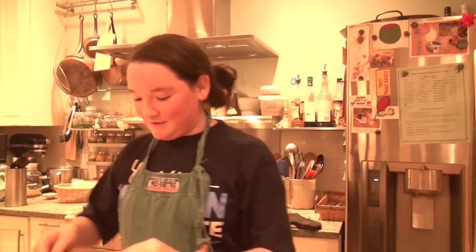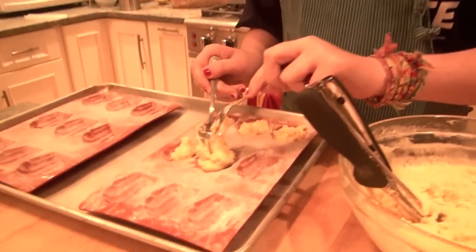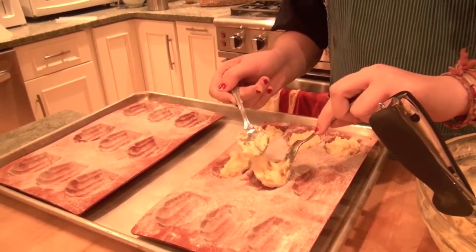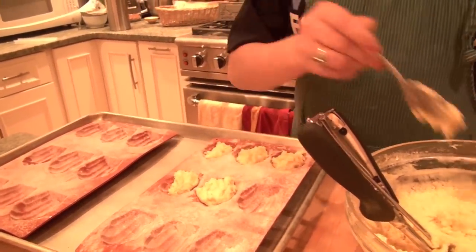Hi, we're back. We finished the batter and it's chilled. Just take a healthy spoonful and place it inside one of these molds — we buttered and floured these.